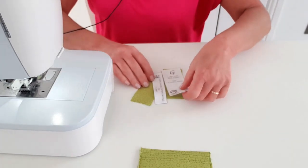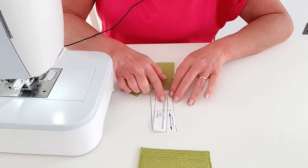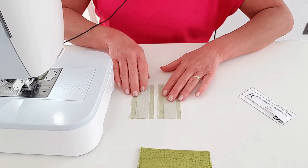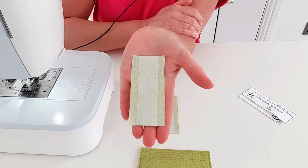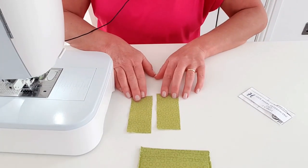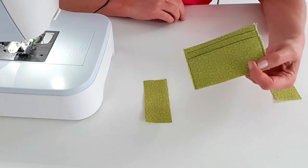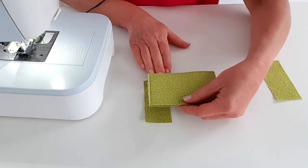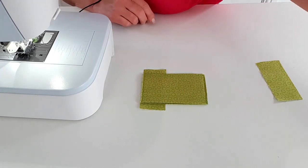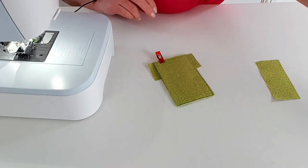Grab your side panel pieces G and your side panel interfacing pieces H. You'll see that H is a good bit narrower than G - that's again to keep the interfacing out of the side seams of that panel. Fuse that interfacing centrally to the side panel, so you can see there's a gap at each side. Take one of your side panels and lay it down face up, then take your completed credit card slots and lay that face down centrally, lining up the long edge.